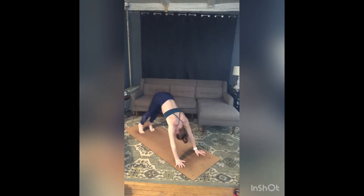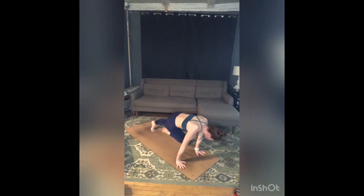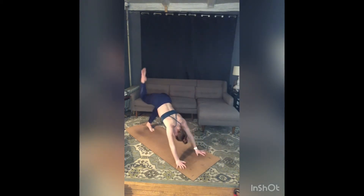Inhale your right leg to the sky, melt your left heel to the floor. Exhale, right knee to right elbow, and pause. Push into your hands, pull your belly in, draw that right knee over to your left elbow and back to the right — two more, over to the left, back to the right, one more left and right.